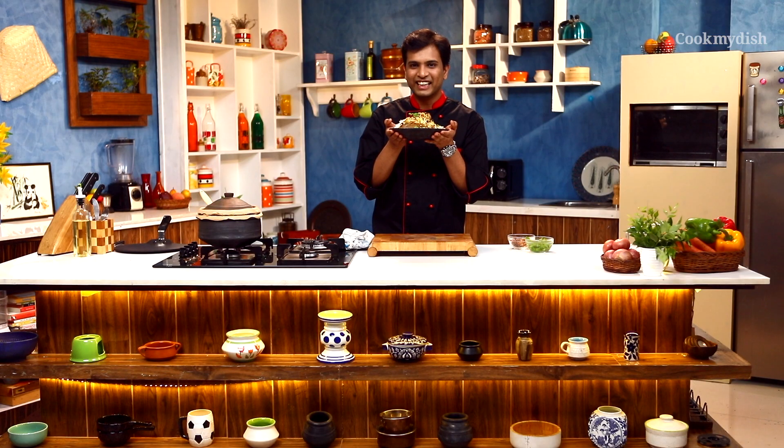For more such exciting recipes, log on to cookmydish.in. I am Shephraas saying goodbye — I need to hurry up because I want to indulge in this biryani before it gets cold! Stay tuned for more such exciting recipes. Bye-bye!